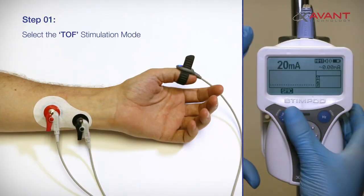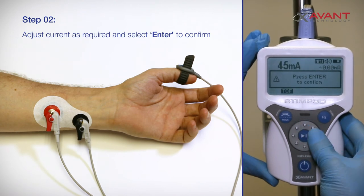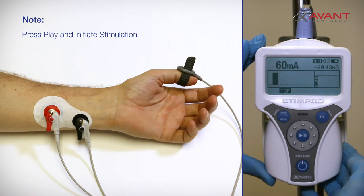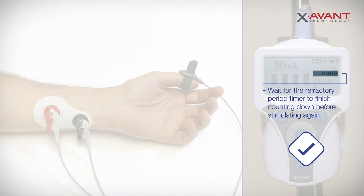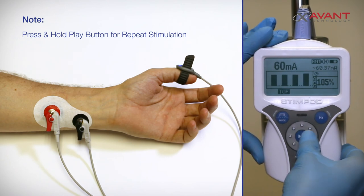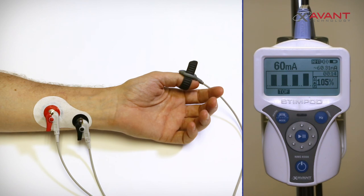Option B: Manual current setup. Use the mode button to select the TOF mode. Manually adjust the current using the adjustment wheel and press enter to confirm your choice. You can now continue to manually monitor your patient. Press the play button to initiate a single TOF sequence. Press and hold the play button for two seconds to initiate a repeat TOF stimulation while you continue to titrate the NMBA to achieve your TOF goal.